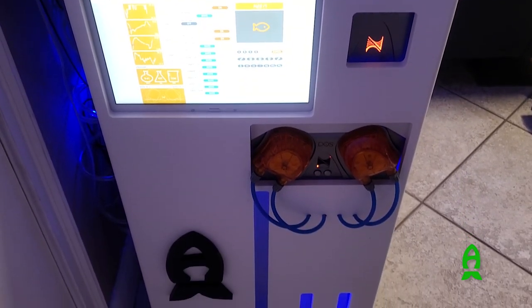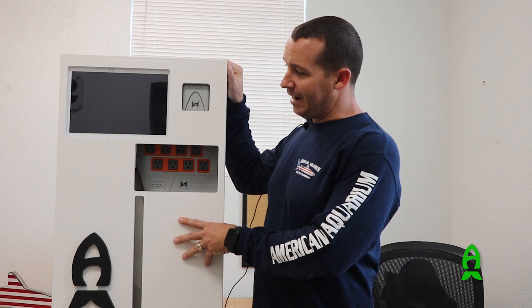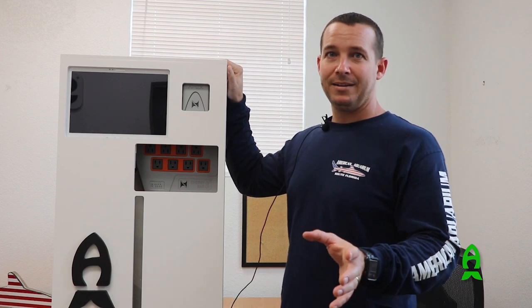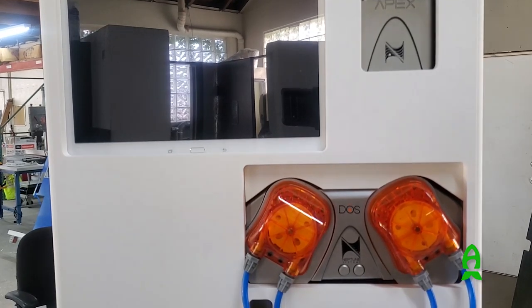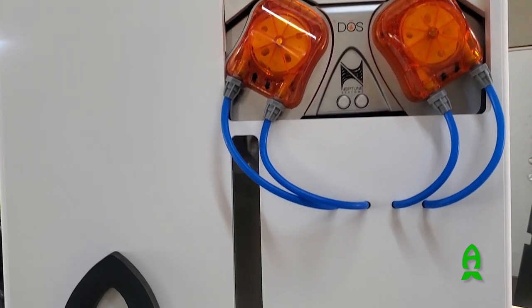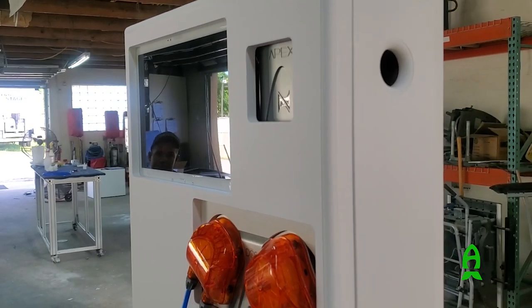Like I said, everything we do here is custom and we can match it to whatever you have. So if you want to take your aquarium to the next level and you want everything to look tidy — instead of having everything under your aquarium or just shoved wherever it can fit — we can custom make you any cabinet. That way your screen is available, your Apex, your fluids — everything is outside the aquarium, fully accessible, with your wires all nice and tight.